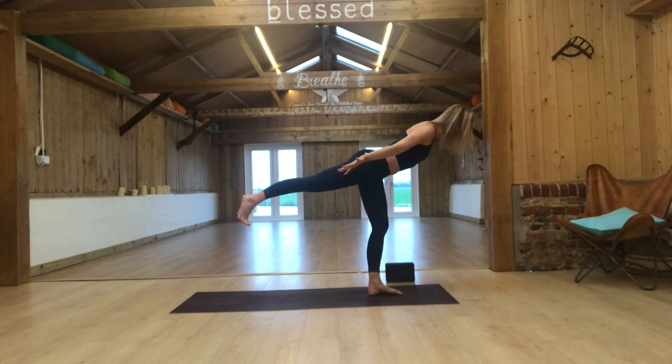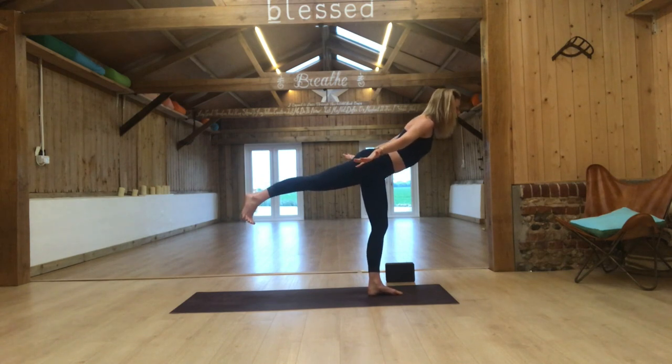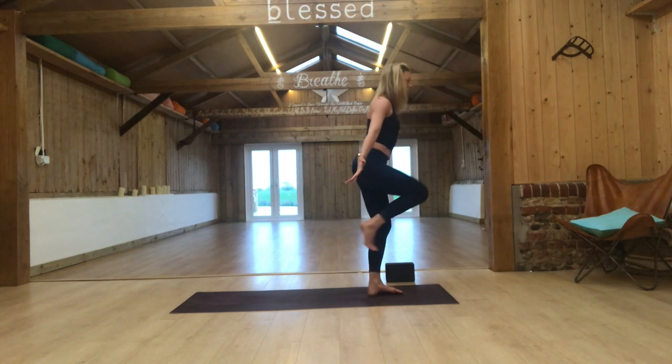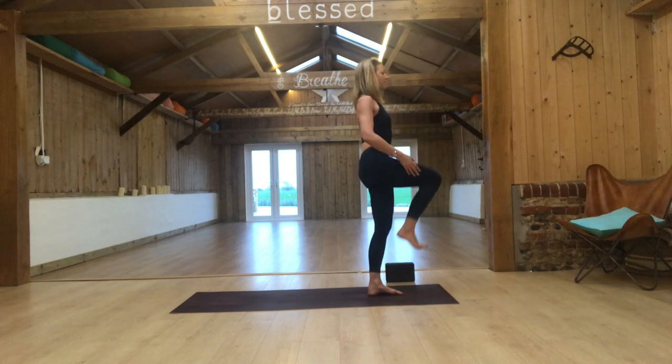Exhale, draw the arms back into aeroplane — open through the chest, inhaling. One more: lift a little bit higher, then bend the right knee in towards the chest. Give it a big squeeze, lengthen through the crown of your head, and then release the right leg down.